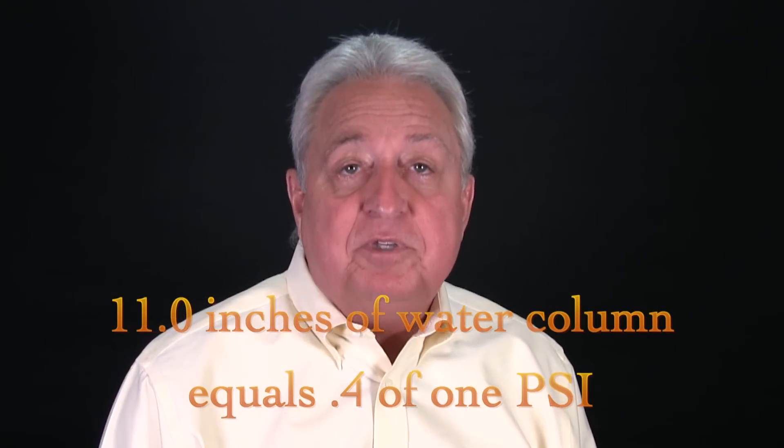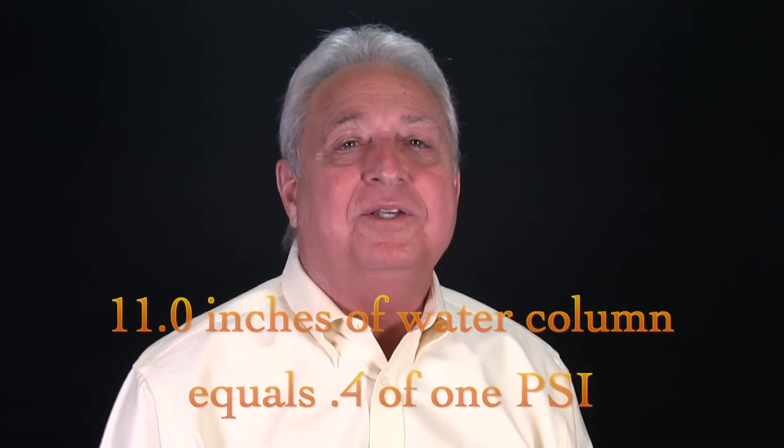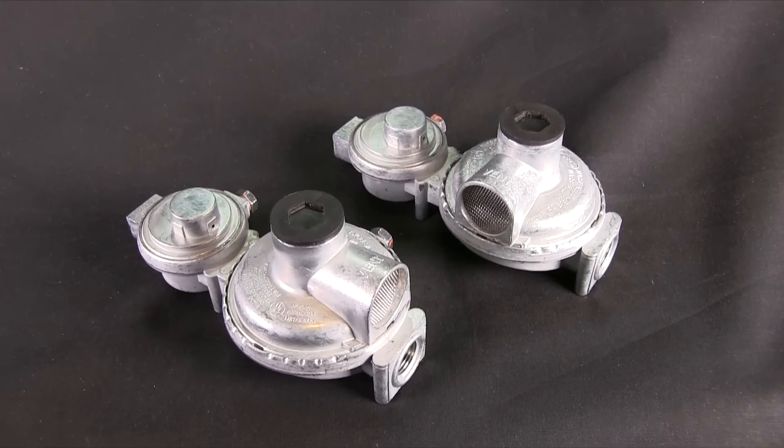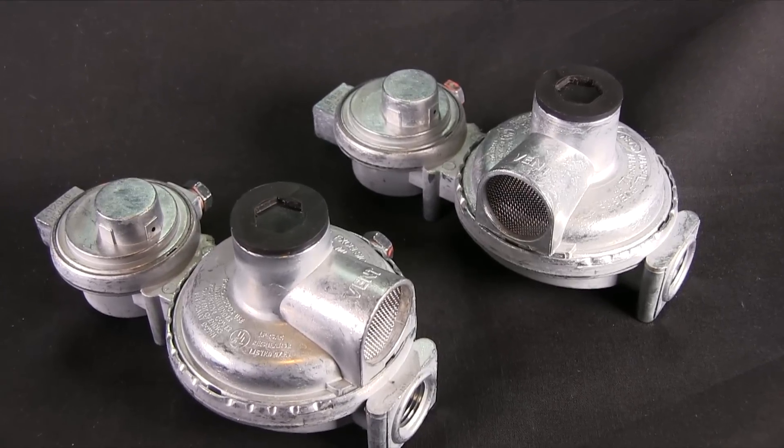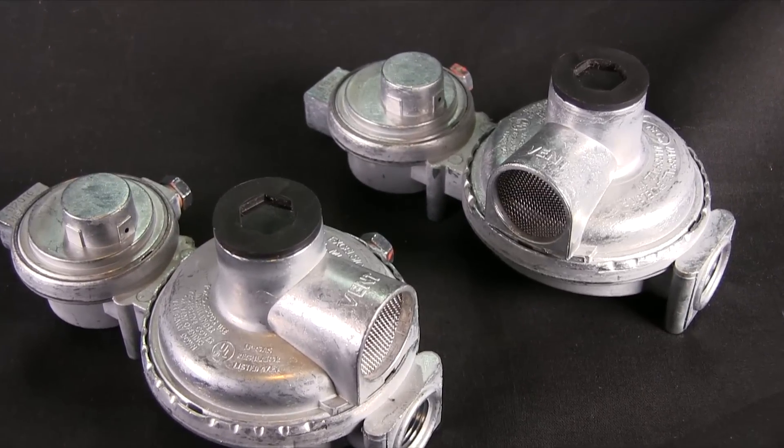In another video in this series, I mentioned that we normally think of pressure in terms like PSI — pounds per square inch — like air in our tires or in the air brake system. But the pressure in the propane system is very slight, so slight we use a more finite increment of measurement called water column inches. For RV appliances, the optimum setting is 11.0 water column inches, and that's the job of the common everyday regulator.